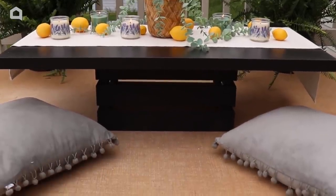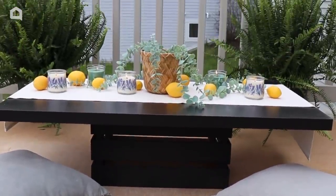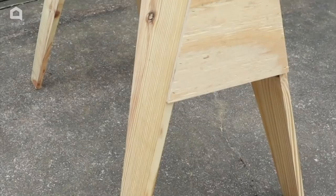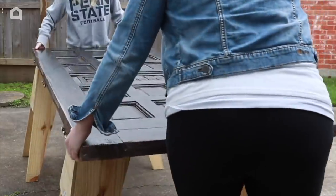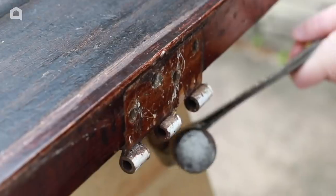Go grab a crate or a basket and a tabletop or a piece of wood and put together your own little seating area. Grab an old door from your local thrift store, place it on two sawhorses, and begin by removing any hinges and sanding it smooth.